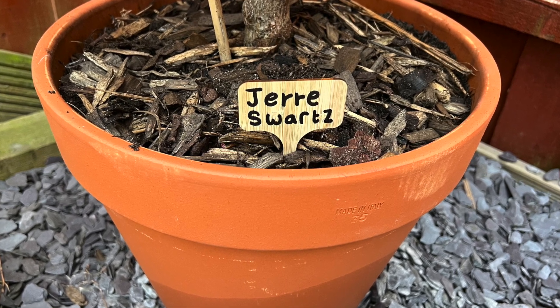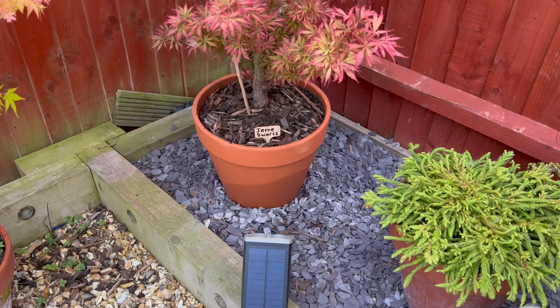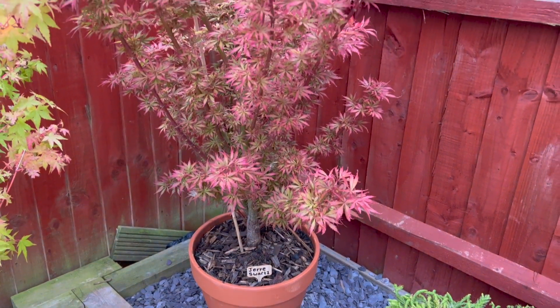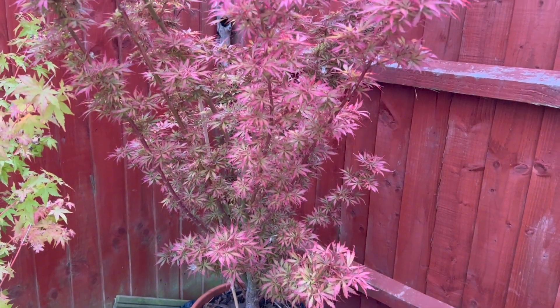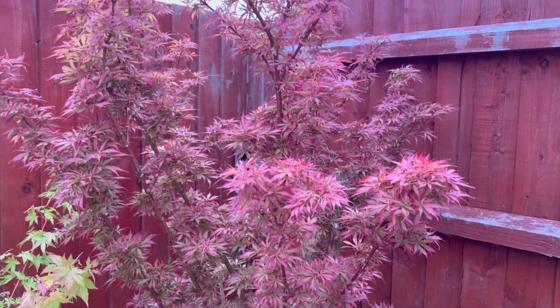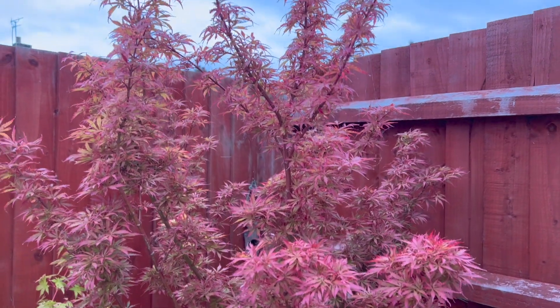So that's it really, just a brief video today. I hope that's been useful — there she is, Jerry Swartz potted out looking lovely. Also note: I had a problem with this plant blowing over in the wind, so the extra weight of the ceramic pot I'm sure will really help.